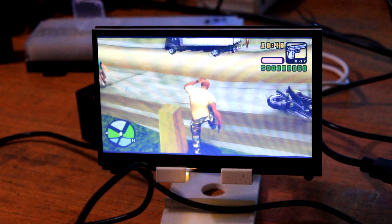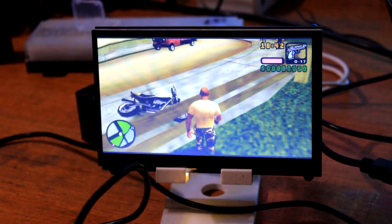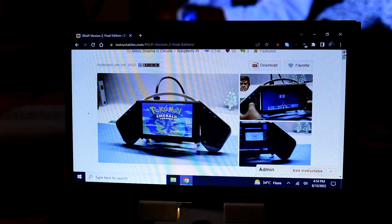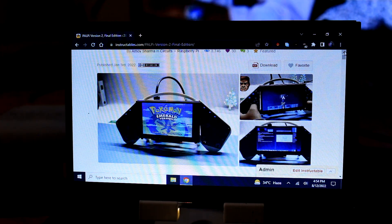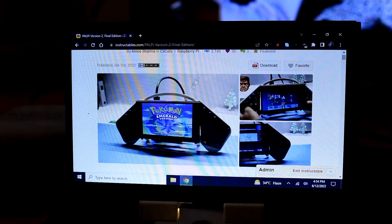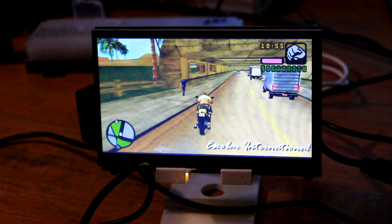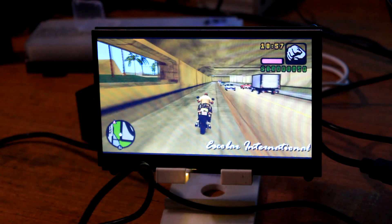I am using a 7-inch HD display from a previous project that was a handheld gaming device. That setup was functional but it lacked power, as it was powered by a Raspberry Pi 3B Plus with only 1GB RAM. However, this setup is much more powerful in terms of processing power, RAM, storage, and other stuff.